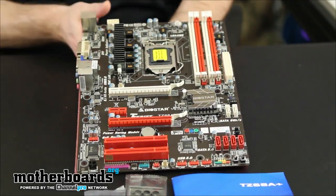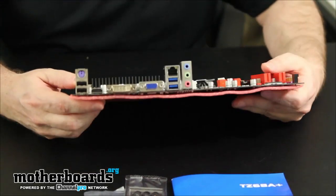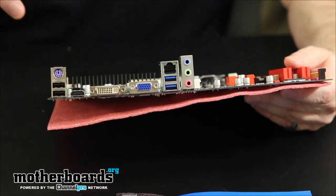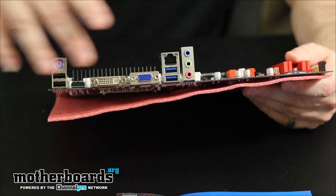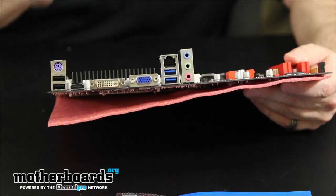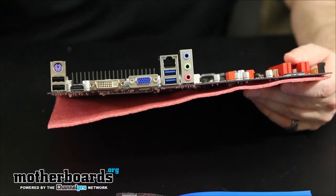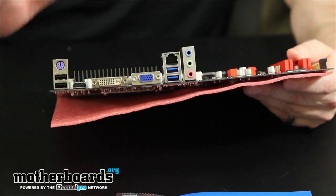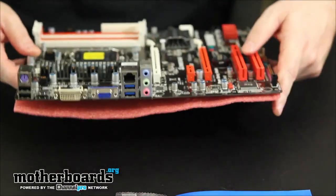All in all, it's a simply laid out motherboard, but it does have Japanese capacitors and low ferrite chokes, so it's not really a junky board. I'm going to flip it around and let you guys see the rear IO. This board is really geared for somebody who's doing a media system. The rear IO is very light, but we do have all the video outputs — both DVI, standard VGA, and also an HDMI port.